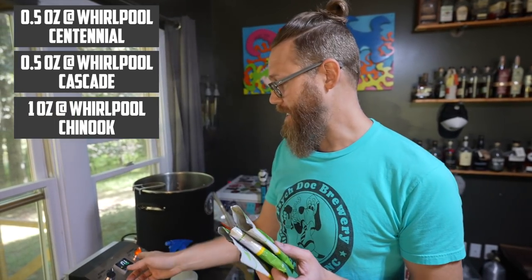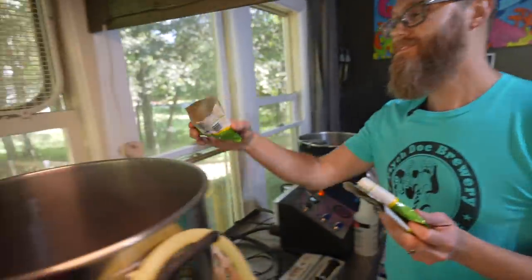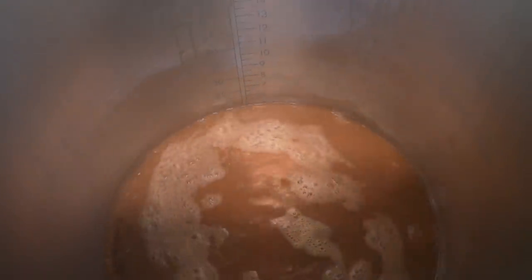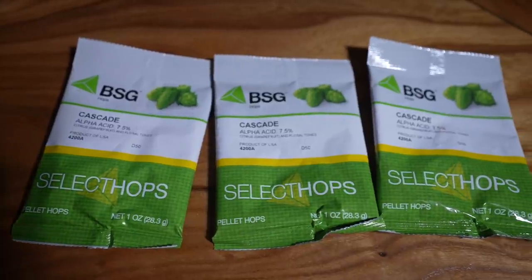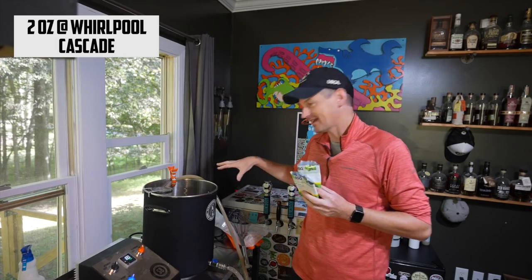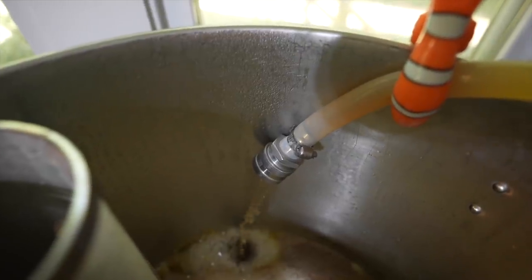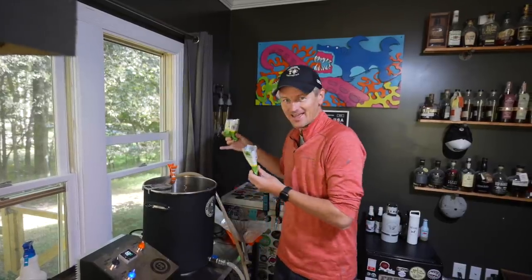We're going to whirlpool now. We have half an ounce of Centennial, half an ounce of Cascade, and a whole ounce of Chinook. We're going to whirlpool at 180 degrees for 20 minutes. For my whirlpool, just using Cascade — so this is a single-hop beer. I've got two ounces of Cascade. This is down to about 180 Fahrenheit. I'm recirculating just to keep things moving and I'm going to add these directly into the kettle.